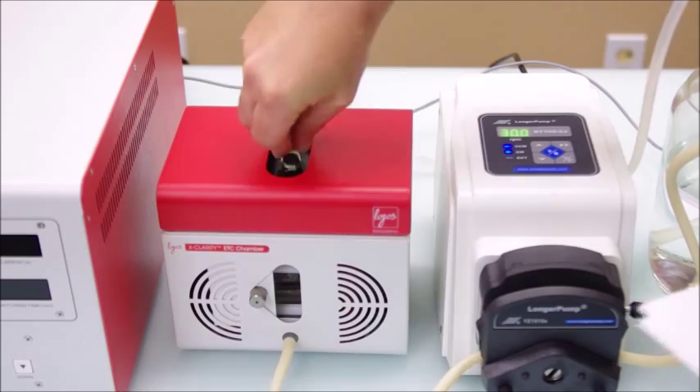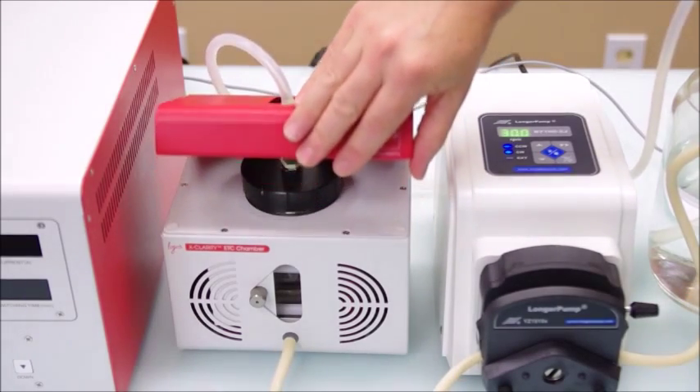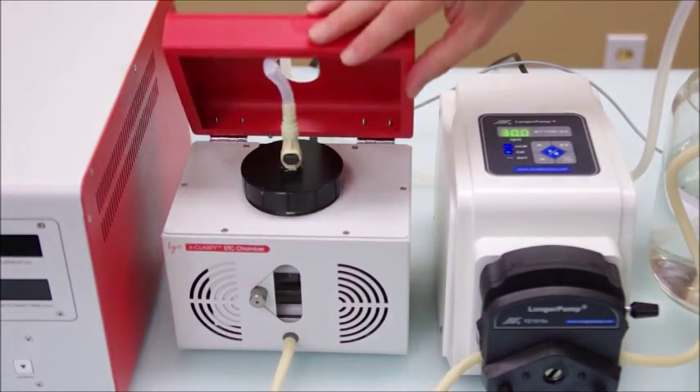And finally, be sure to remember not to open the chamber lid when the outlet tube is connected. You may cut the tube or strip the quick lock.